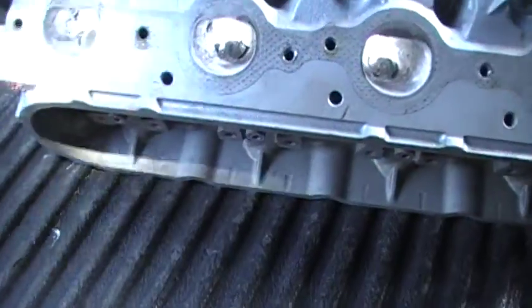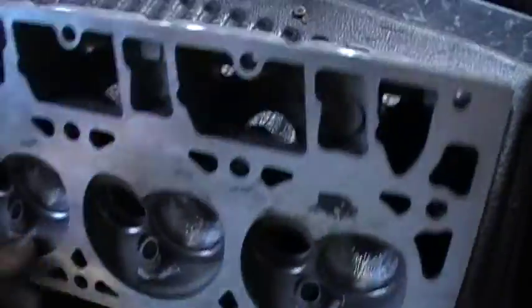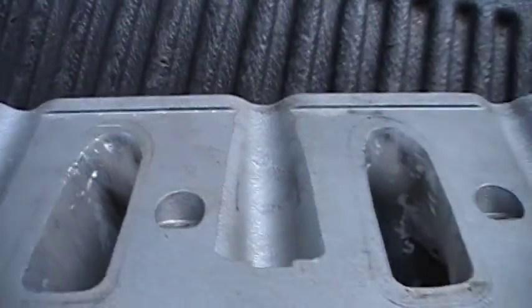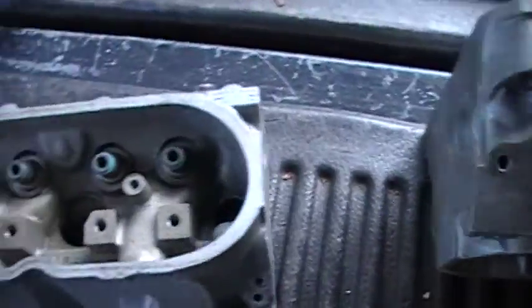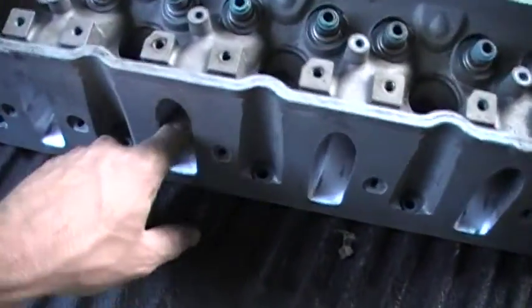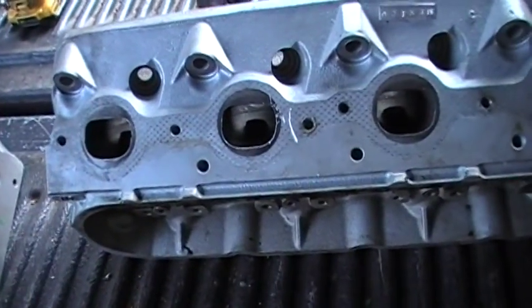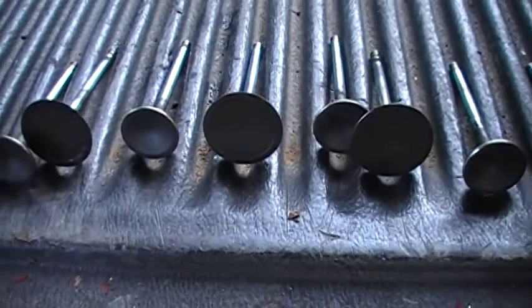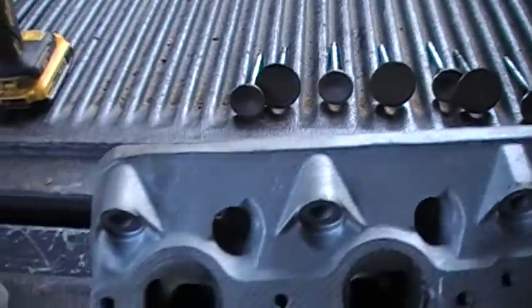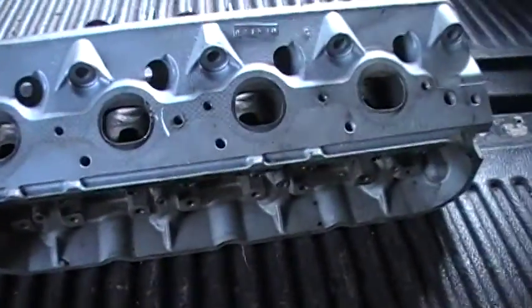I don't have any flow bench data — this is just me porting heads over the years and reading in magazines how to do it. But that's what I did on my 6.0 heads, which I'm planning on putting on a 4.8 with a twin turbo setup — we'll see, maybe I'll ruin them, who knows. I want to finish them out and thought I'd make a video of them. There are the valves — they're 2-inch intake and I think 1.55-something exhaust, 1.55s or something, I don't remember exactly.